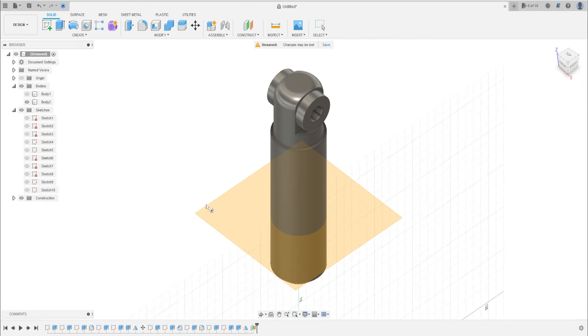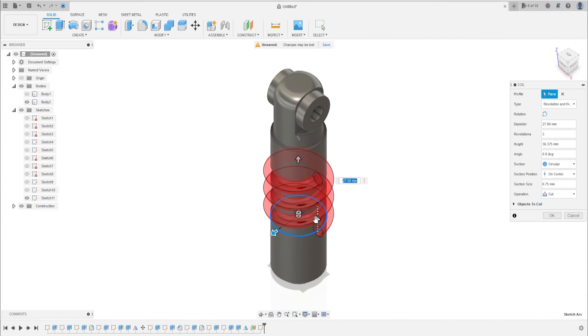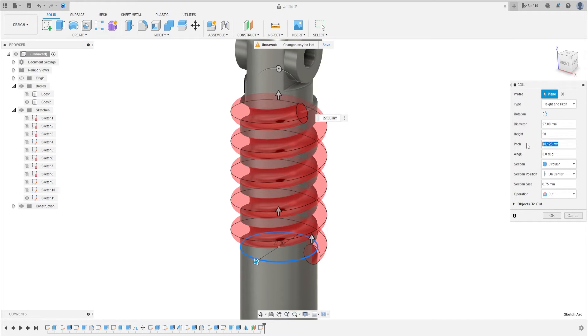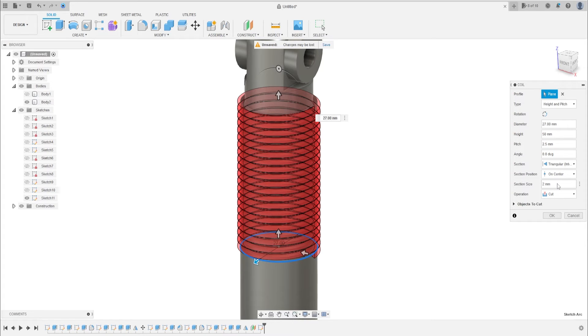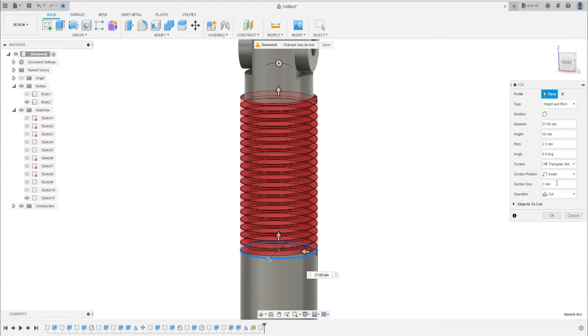Go to Create and select Coil. Select the disk plane, make a circle in the center with 27 millimeters, press OK. In Type, select 8 in pitch, and the height will be 50 millimeters. The pitch will be 2.5 millimeters, the section size will be 2 millimeters, the section will be Triangle Internal, and the section position will be Inside. Press OK.